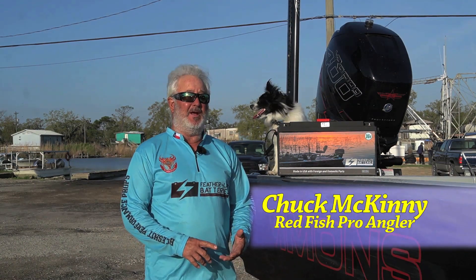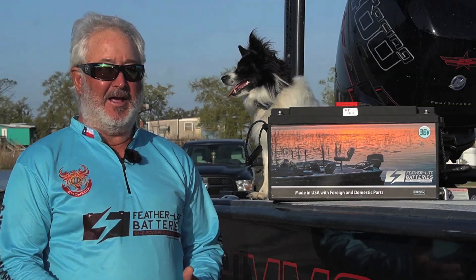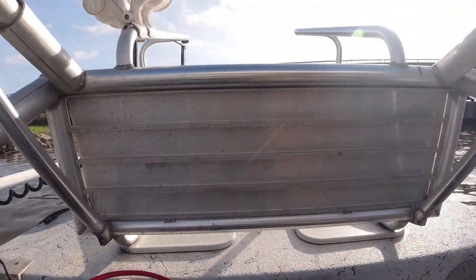The most important item on the boat is generally the trolling motor and the battery that supplies your trolling motor. Reliability is everything. If your battery fails you, you're in a lot of trouble. We have to have battery power to get across the marsh, to hunt edges, to hunt open ponds — everything we do on the water.